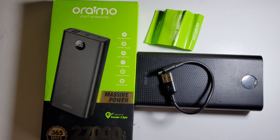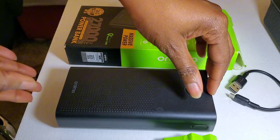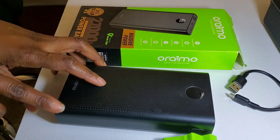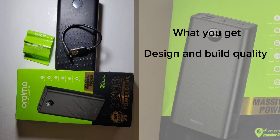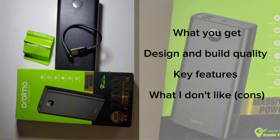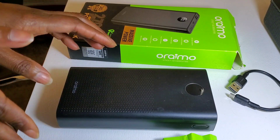Hello, welcome back to my channel. Today I'm going to be doing a review of the Oraimo Traveler 3 Byte power bank. We are going to be looking at what you get when you buy the power bank, its design and build quality, the key features, what I don't like, and anything else that comes to mind.